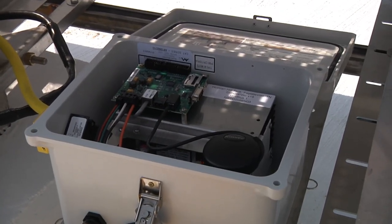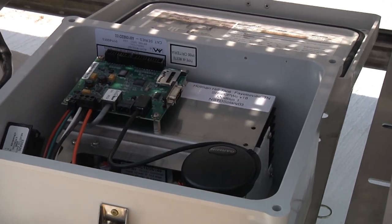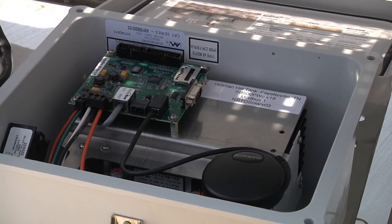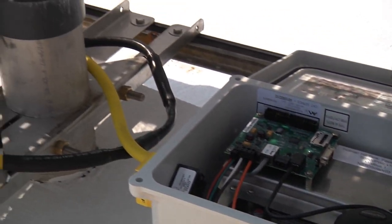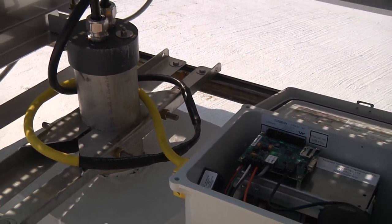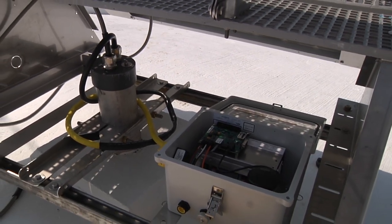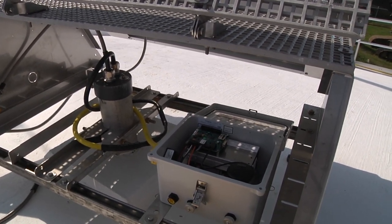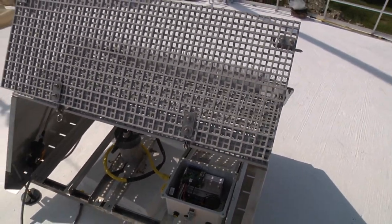The solar panel is connected to this control panel, and what it enables FPU to do is they can connect to it remotely and see the status of the mixer. It will give them live feedback from the mixing system to let them know that it's working at the right speed and that there are no problems. It'll actually have alarms and send them directly to FPU so that they know if there's a problem with the system.